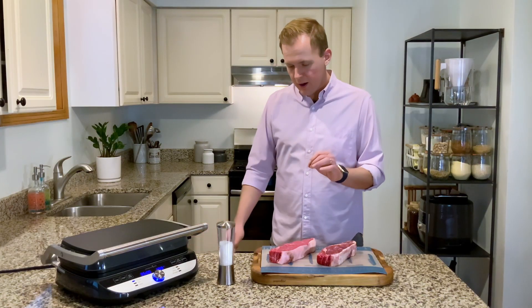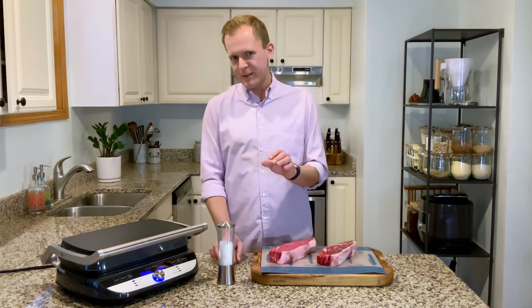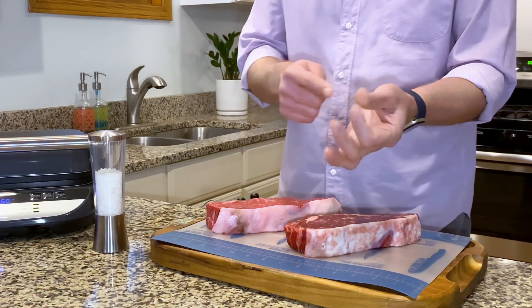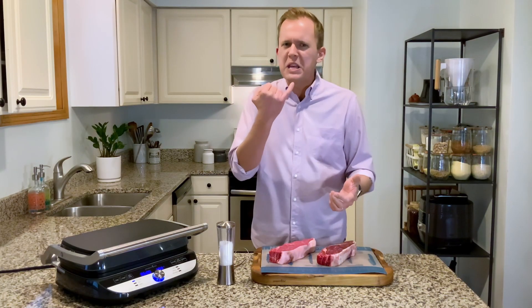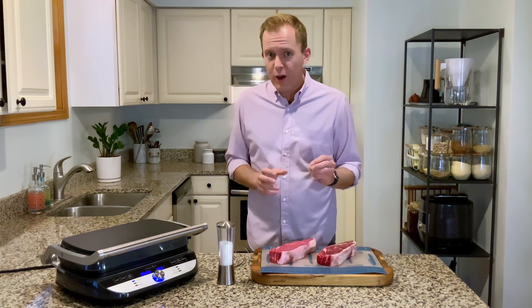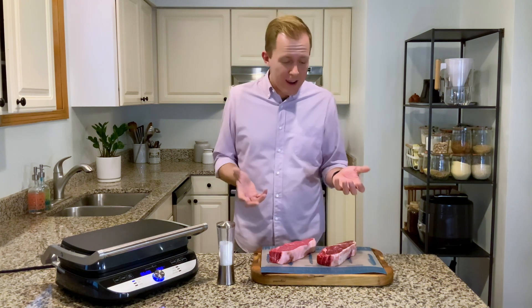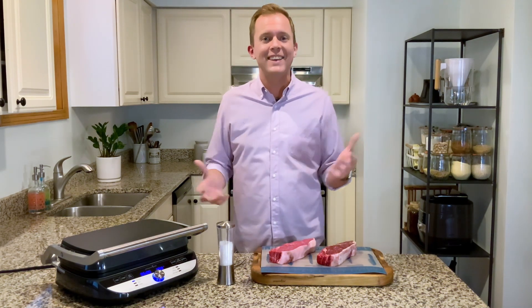The next thing I want to talk about is using a probe thermometer. There are a lot of tips about cooking a steak and making sure it's done — holding your finger here and there, pressing on the steak, hitting your chin and your cheek — but the fact is all of those are guesses. I would rather know and be sure that my steak gets cooked exactly the way I like it. I've spent a lot of money on these steaks; I don't want to leave the most important part to guesswork.